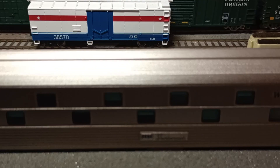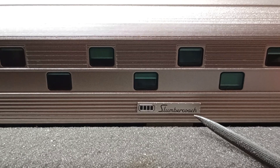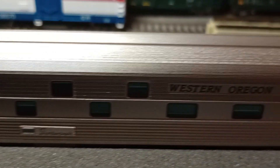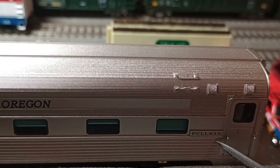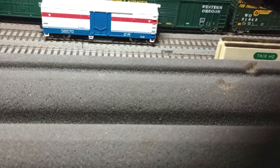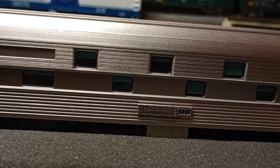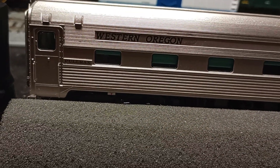As you can see by this placard here, it does say Slumber Coach, and it is legible. These are separately applied by the purchaser. The location of Pullman, I also placed that there myself. If we just turn the car around, it's pretty much the same on the opposite side.